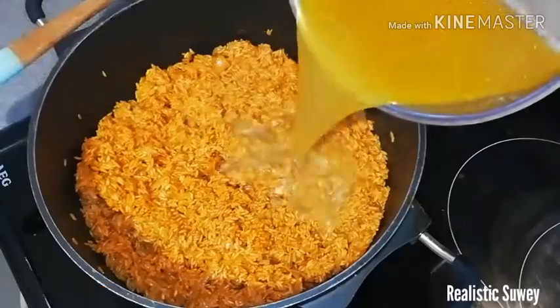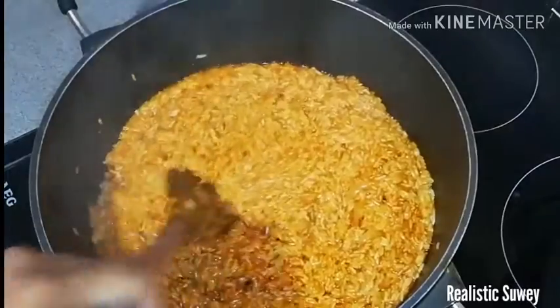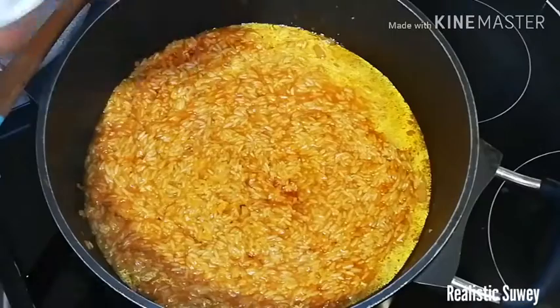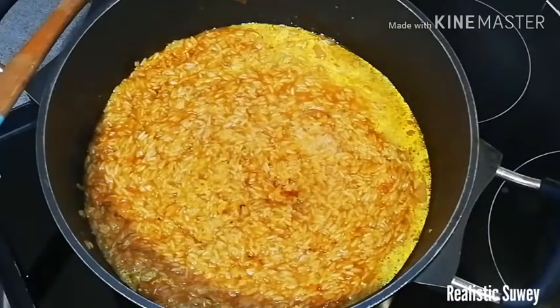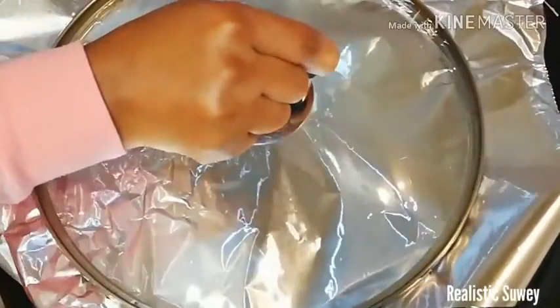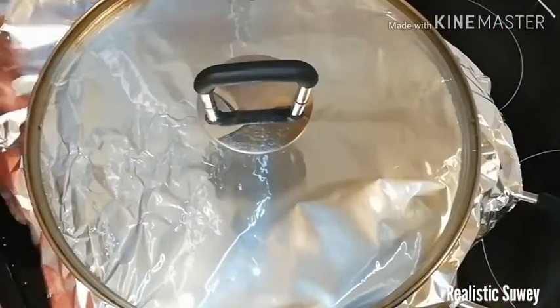I'll transfer the chicken stock onto the rice and keep stirring until everything is well mixed, then add some more water according to the amount of rice. Check for salt and add enough to taste. Stir it again and then cover it with aluminum foil to trap the steam — this will make it cook faster and the rice will look so nice.